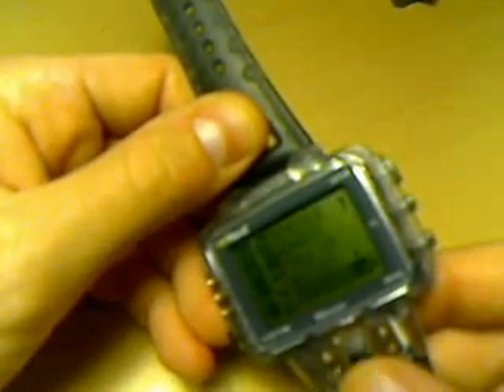You can put your schedules in it, addresses, everything — but there's really no point in it nowadays with all the mobile phones.